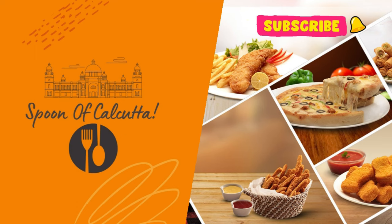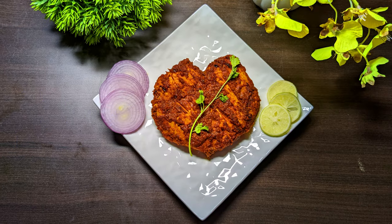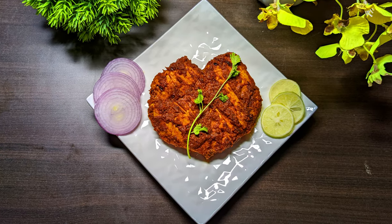Hello friends, welcome back to Spoon of Calcutta. Today I am going to share a very easy and all my favorite recipe with you, and that too in my version. So let's go and check it out.